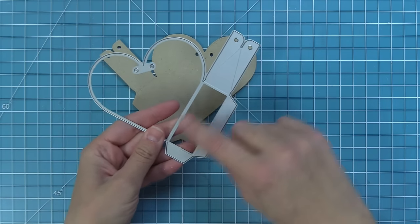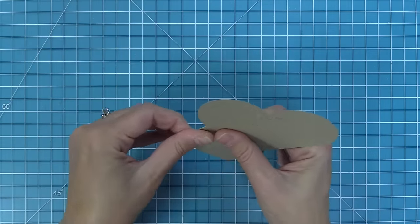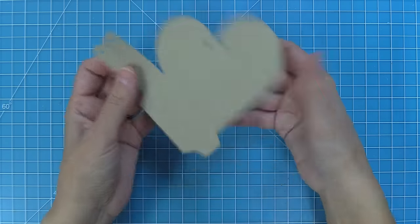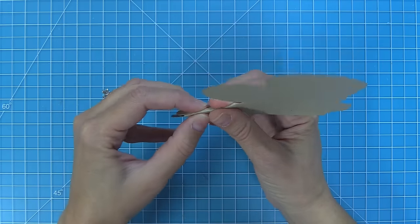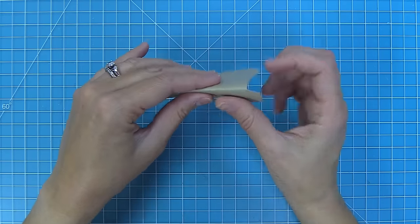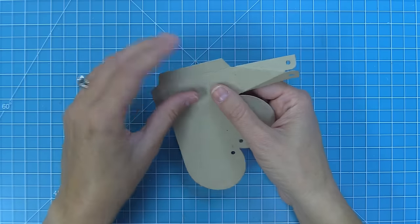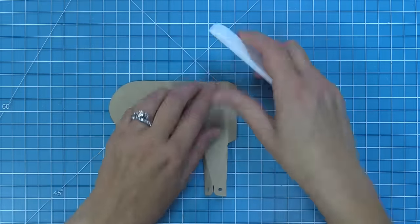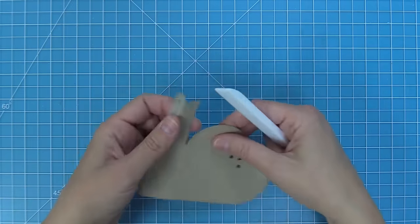Now it's time to put the heart pouch together. You can see that the die has score lines that you're going to fold on your heart pouch. We're going to start folding along all of those lines — the little diagonal lines first, then repeat on the other side. Once those diagonal lines are folded, you continue to fold on the rest of the score lines, including one right along the heart shape and two that create little tabs on the sides. Then I like to take a bone folder and go over all of those folds to give them a nice sharp crease, which makes the box look really finished at the end.